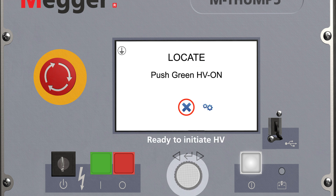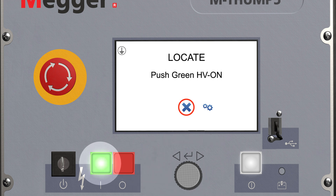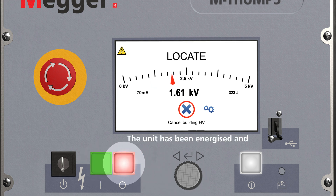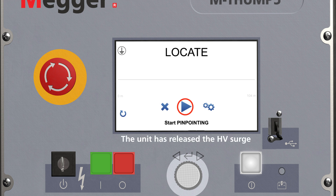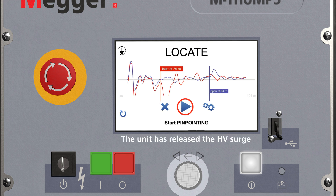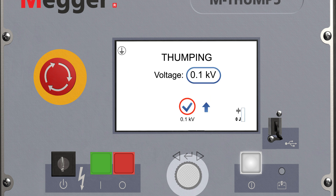Select the voltage set point for the arm pre-location. Ready for measurement. Confirm the high voltage initiation with the green button. You can abort the building of high voltage with the red button or the rotary knob. The unit has been energized and is building high voltage. The unit released the HV surge and the flashover at the fault was captured. In the graphic, you can see the distance to the cable fault. Now the pinpointing begins.